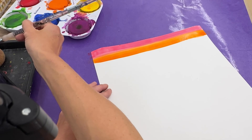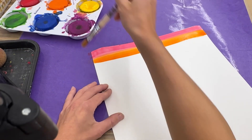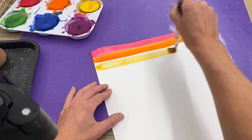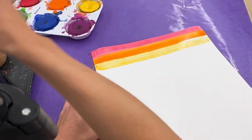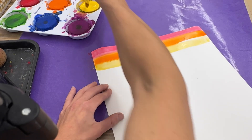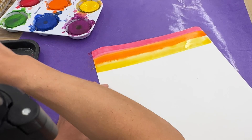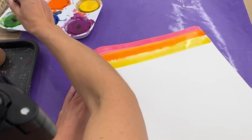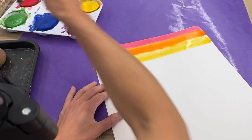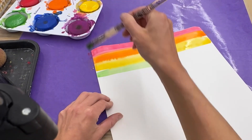Wash, wash, wash. If it's too wet, I use my sponge to dry. Get some yellow and go across. That looks a little orangey — I need to clean my brush a little bit better. There we go. And now what comes after yellow? Green.